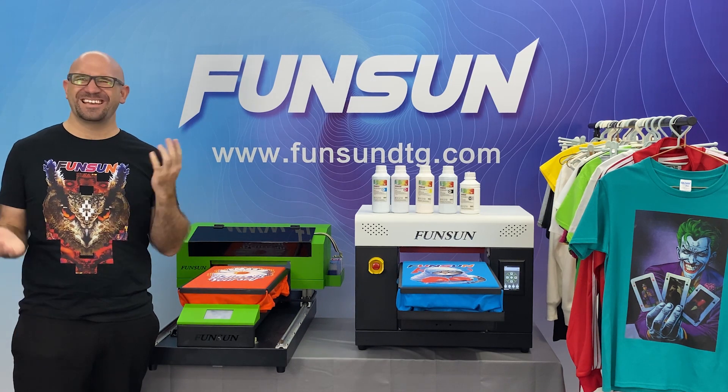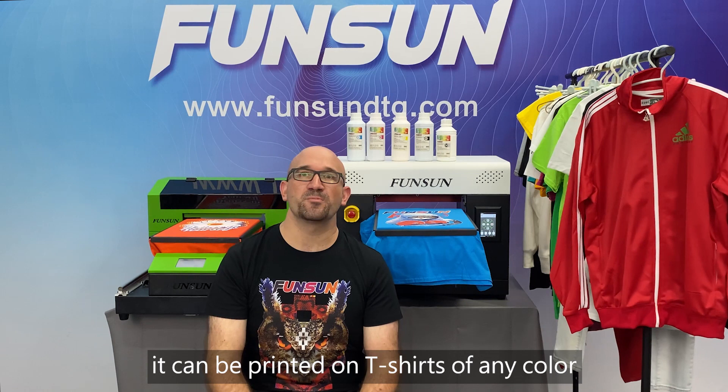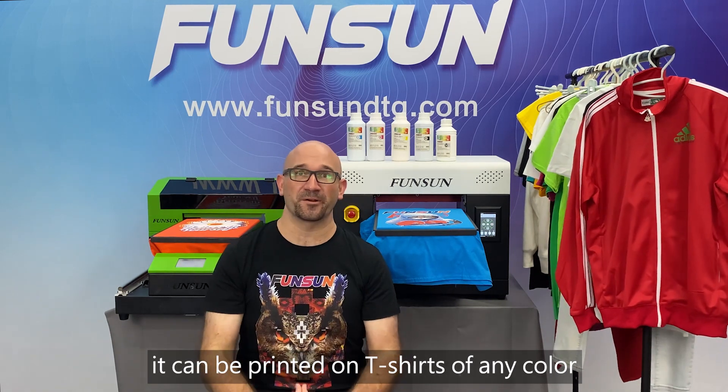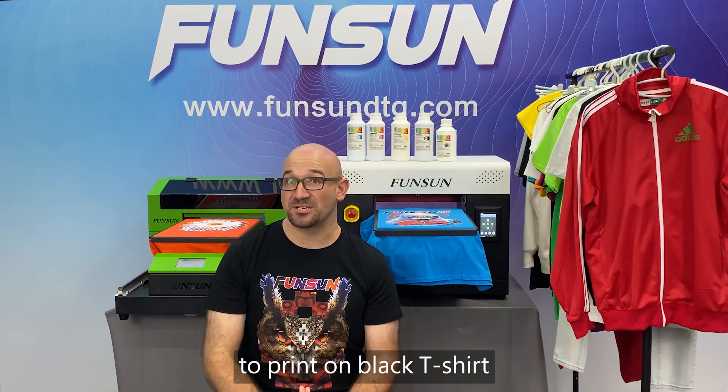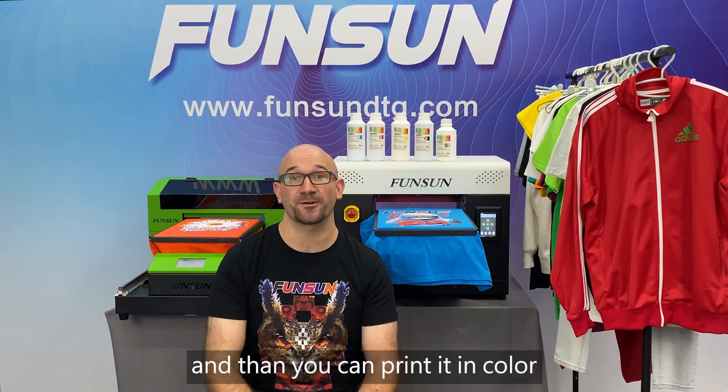Question 3: Can I print black t-shirts or other dark t-shirts? It can be printed on t-shirts of any color. To print on a black t-shirt, you may need to print in white first and then you can print in color.